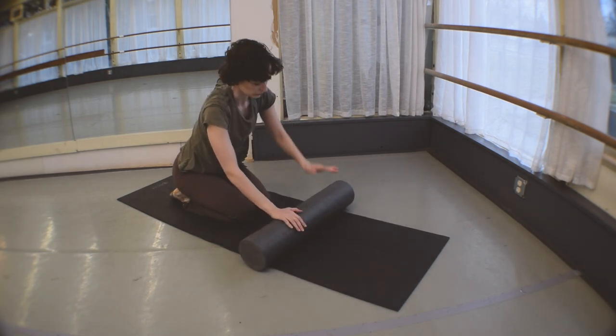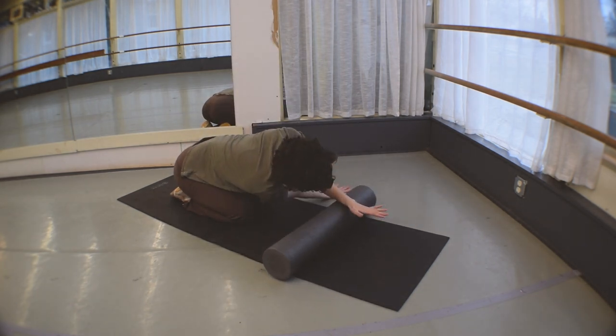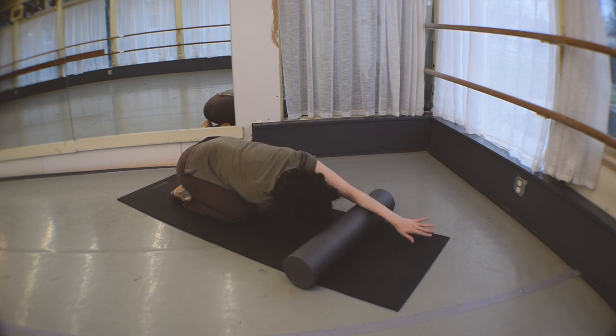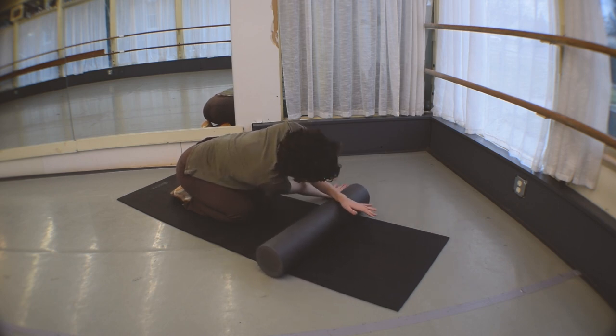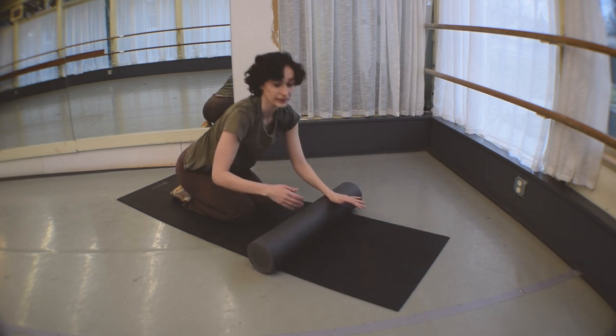Go ahead and bring it all the way up, and we're just going to switch it out and take it over to the other side, flip it over. One side might be a lot tighter than the other — that's completely normal. Go ahead, bring it on up.